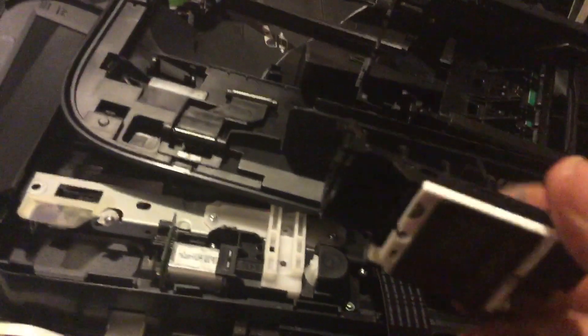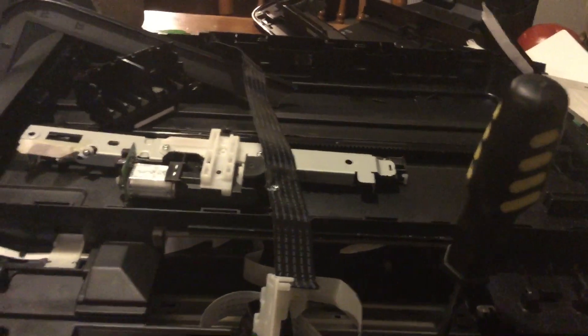This is how you fix the wrong print head error — the only way I know how. This may take care of it, I'm not really sure. Thank you Canon for another beautiful printer.